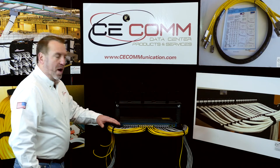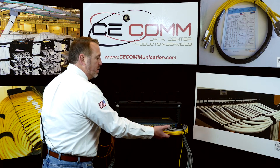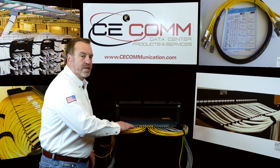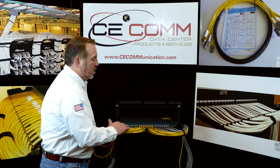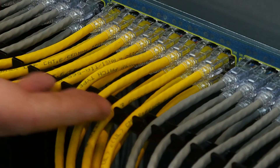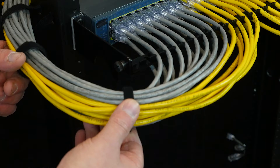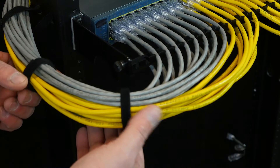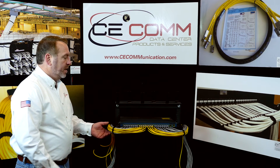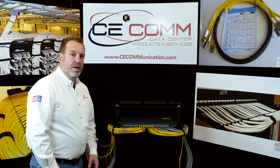The cable management bracket has done its job — it supported the cables correctly. It enabled the cables to be separated so that you can not only see the individual lights on the switch, but also for labeling purposes everything will be easily identified. I only used four pieces of Velcro to give some extra support for the cables.